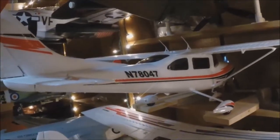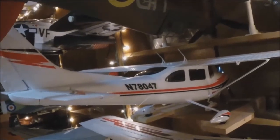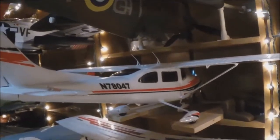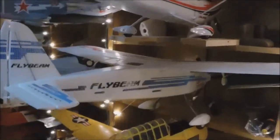Flyzone Cessna 182 - it's my second one. My first one I had when I first trained myself some time ago. Put it through its ringers. It was so good. It flies better than the 1400 millimeter that I had that I sold. So I kept this one. I still enjoy it. Put extra lights on it with a switch.